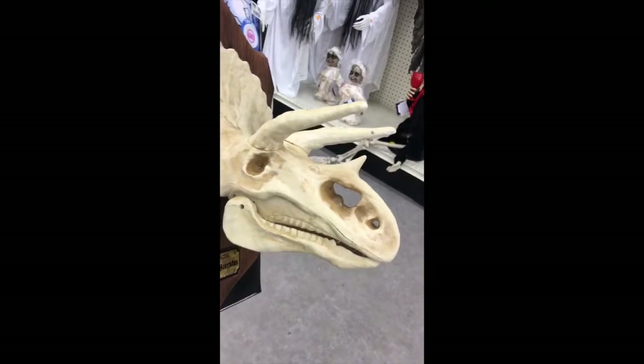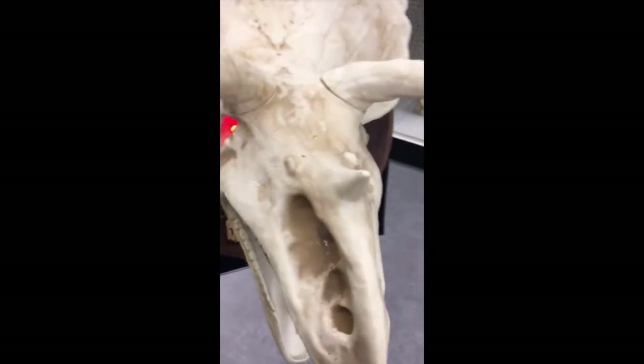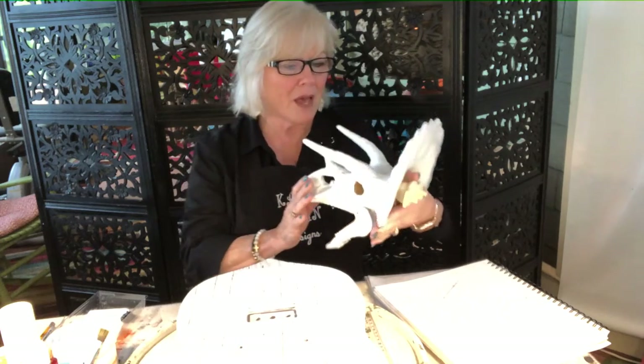Believe it or not, the triceratops is my favorite dinosaur. So I would want to paint even the plaque — the whole thing — except leave the gold plate there. Maybe, maybe not. And then when you push this... something's hanging out of his mouth. I spent quite a bit of time working on this. Kimmy, what you have done to me! I had to prime it and paint it and it was not easy doing this little guy, especially with his jaw and inside his mouth and all around.